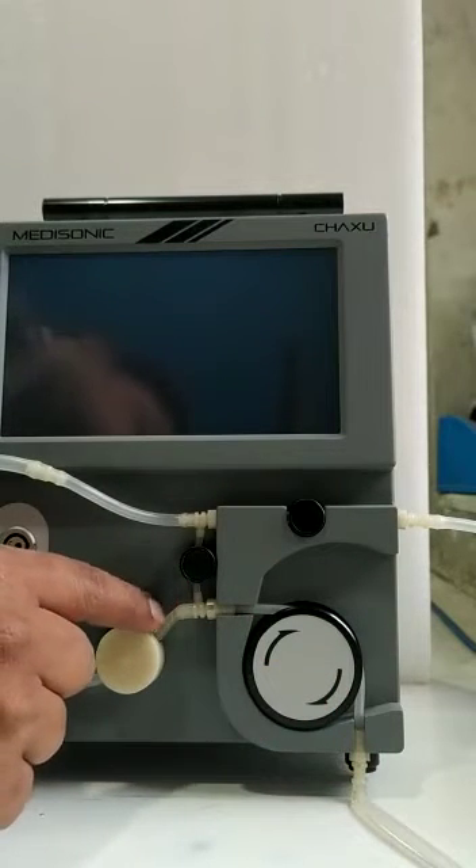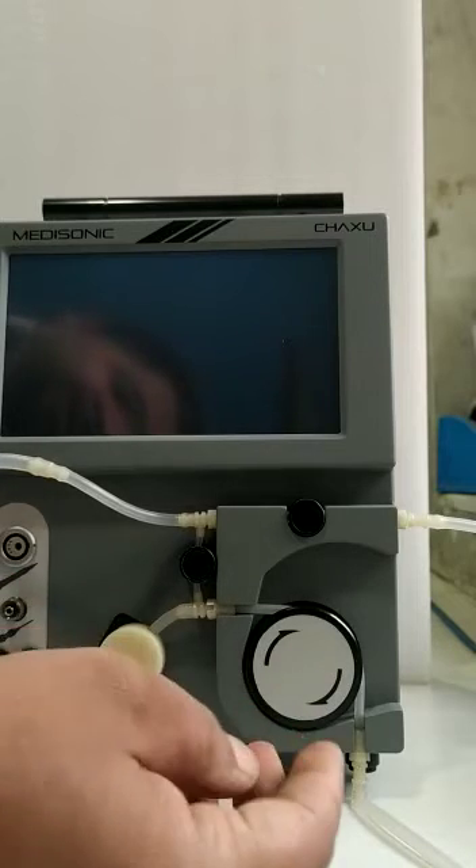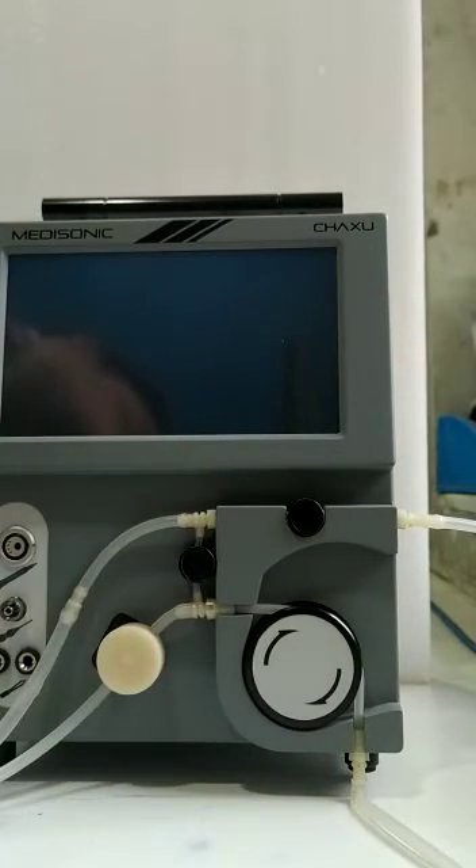Then this position of the tubing should be like this. This is the complete tubing setup.